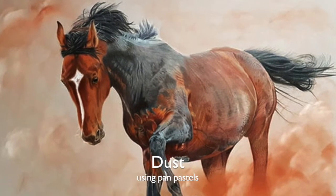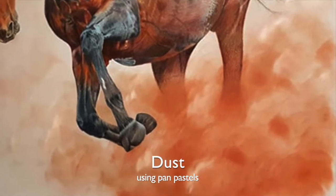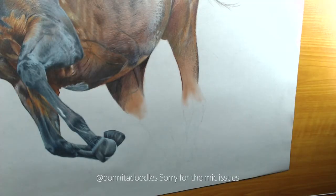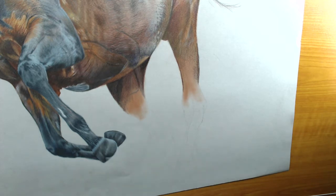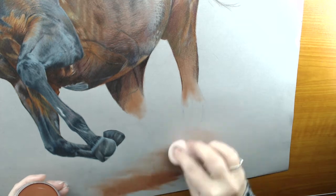Hi, it's Benita here from Benita Doodles. I'm going to do this quick voiceover on how I did the dust on the horse using Pampastles. The two colours I used from the Pampastles portraits set were burnt sienna shade for all the dark areas, and titanium white for the highlights.